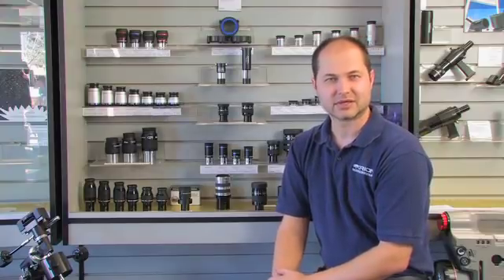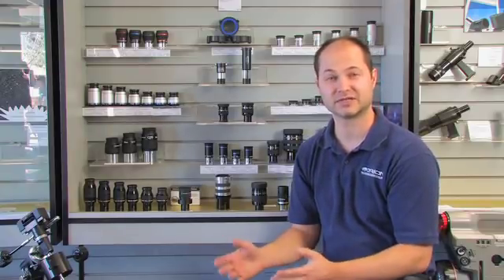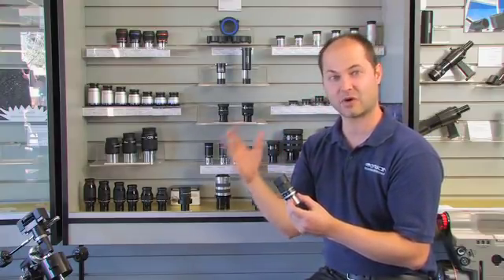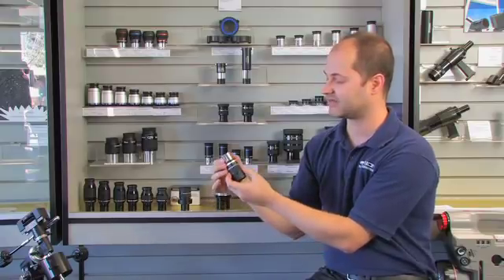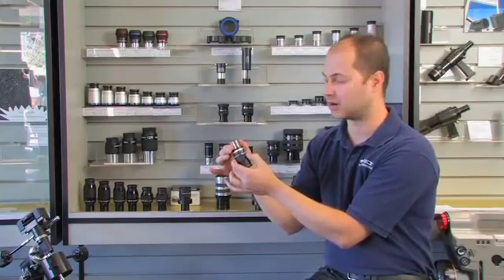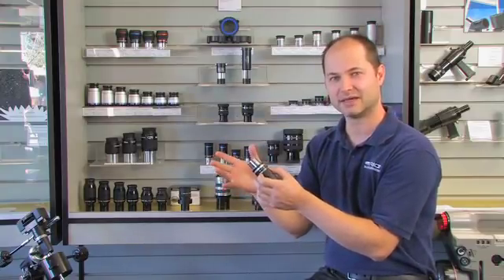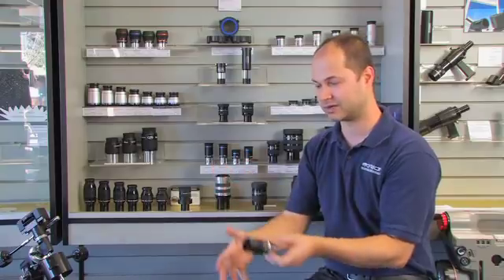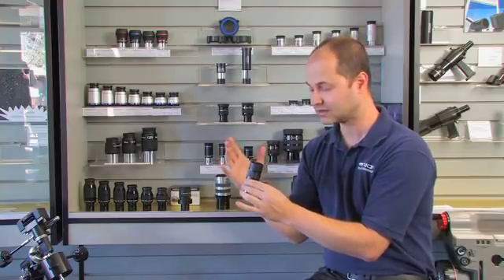There are some specialty eyepieces with different features. One is a zoom eyepiece. So far I've talked about specific focal length eyepieces — a 20 millimeter, a 40 millimeter. An eyepiece like this has a range: this is a 7 to 21 millimeter. You adjust the barrel and it zooms from 21 millimeter at low power up to 7 millimeter at high power. They change the magnification without having to pop different eyepieces into the telescope, which is pretty handy when you don't have a lot of room or don't want to take a lot of stuff with you. Find something at low power and then zoom up to high magnification.